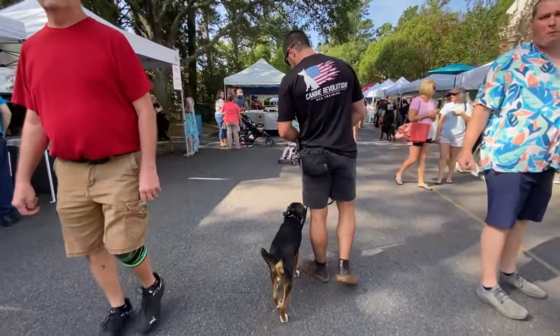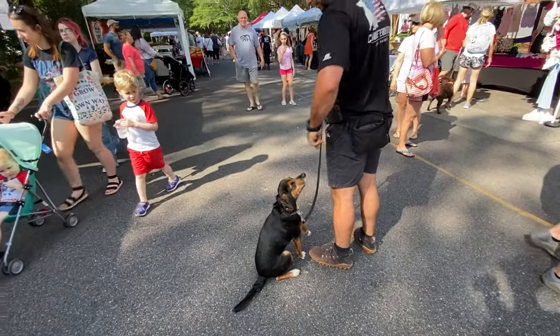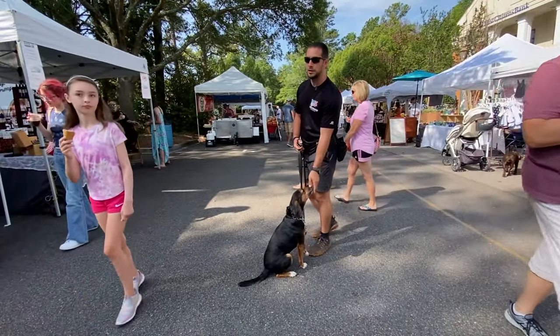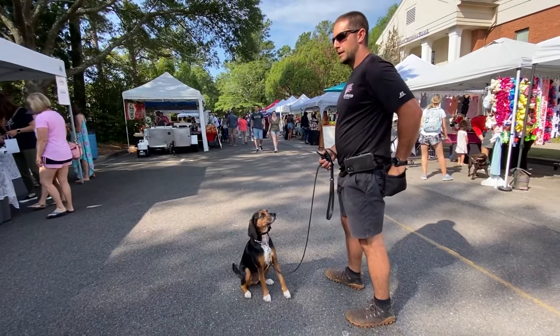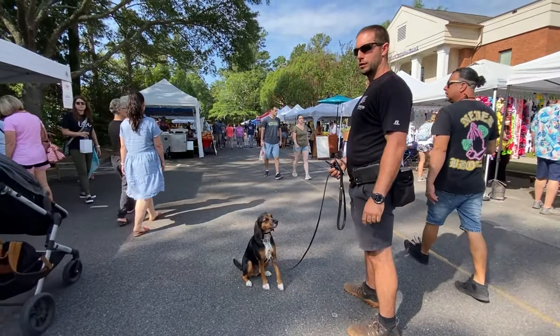Right here — slow down and stop. Good. He sits, he looks right up at me, I can reward him. We've got stuff going on around us. I just moved my position a little bit and he's still looking at me — I can reward him for that. I changed my position in relation to him again. As long as he maintains eye contact and good sit position, we can continue to reward him for that.